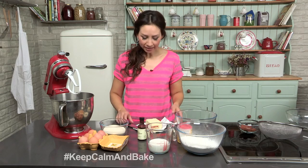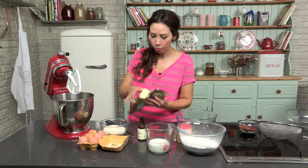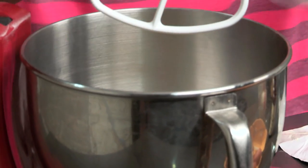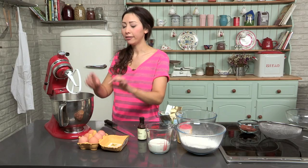To make the cake batter, we are going to pop all the ingredients into a food blender. So butter — this is soft, unsalted butter — it's going to go all in, along with the sugar. Cream these together until they are light and fluffy.